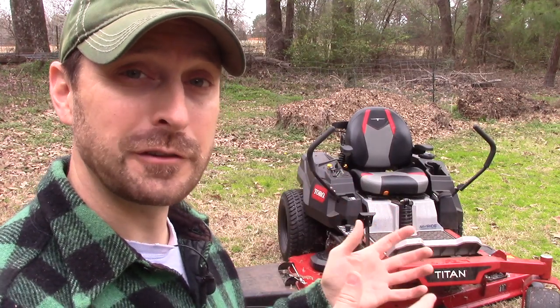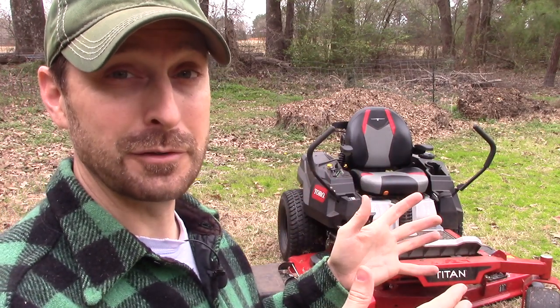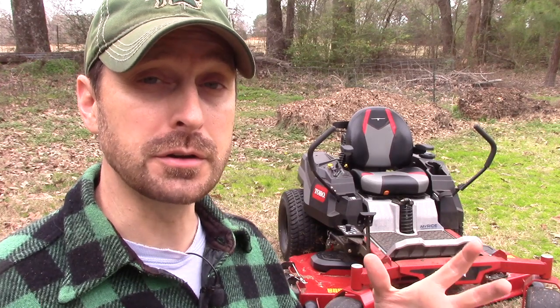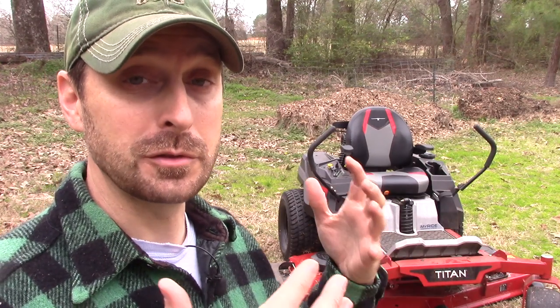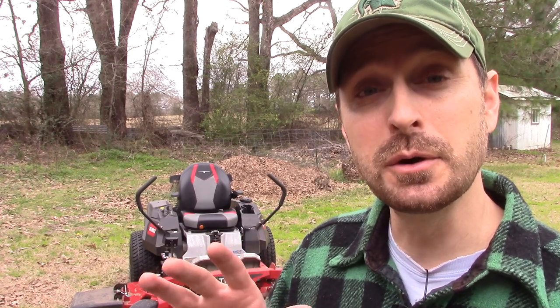That's the initial walkaround and first half-hour cutting review and performance review of the new 2020 Titan. Besides those few missed opportunities I talked about throughout the video, I think this is a great machine. It's going to work out really well for larger acreage, and all the features they've added from the commercial side really help those of us with larger properties. Make sure you stick around on our channel for the next review in a few months — we're going to put it through its paces and beat it up a little bit. Also check out our review of the 2018 Exmark Quest S.